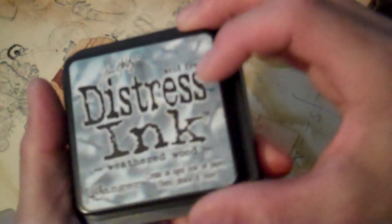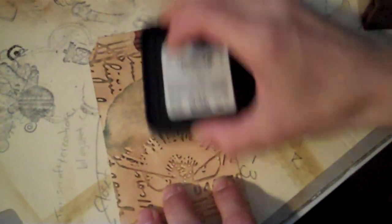Then I'm going to go over it with my weathered wood distress ink. I'm going to lightly go over it just to bold the embossed parts a little bit, and try to get as much as I can to stand out. I love this color — it's blue. As you can tell from my videos, that's my favorite color. It's been my favorite color since high school. There we go, add a little color to that.